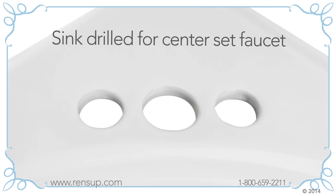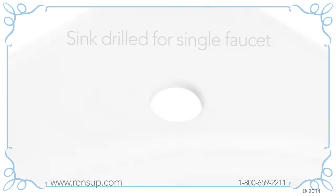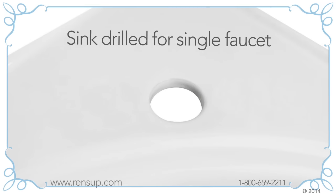Center set faucets are one solid piece. On sinks drilled for center set faucets there are four inches from the center of the hot pipe hole to the center of the cold pipe hole. Sinks drilled for single faucets have one single hole.